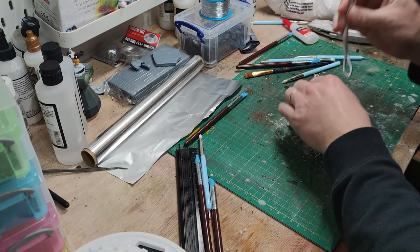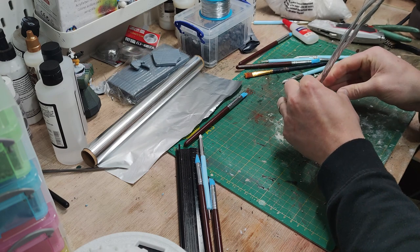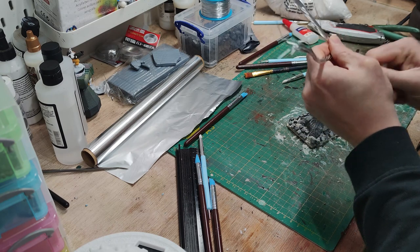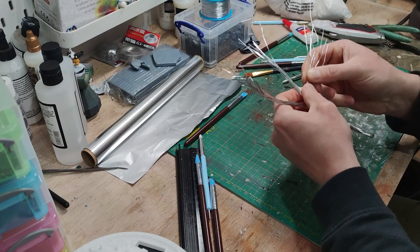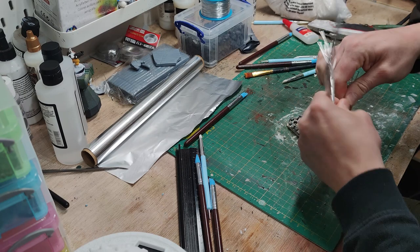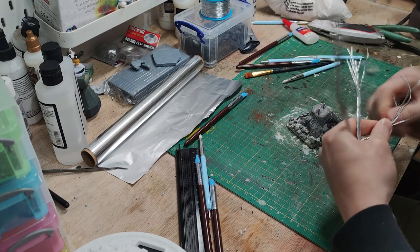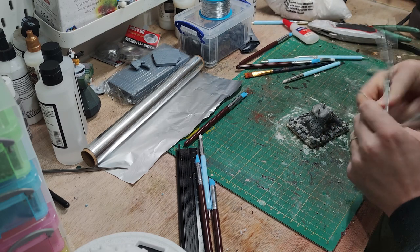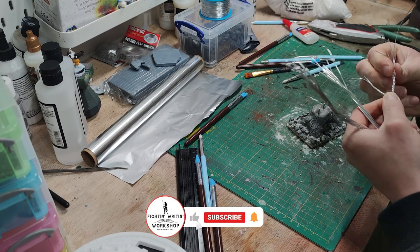So once that was set and I had the base, I started on the top half of the tree. Again, modelling wire — I think there are about 20 pieces of 30cm long wire. I twisted them together to make the trunk. The good thing about this modelling wire is you can just branch it off. There are loads of videos on YouTube that go through it as well. I just watched a load of those and saw how people did it. It just works nicely and gives it a lot of strength, so hopefully it shouldn't snap.